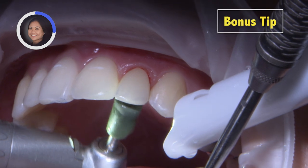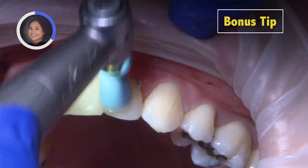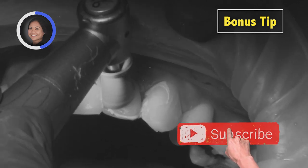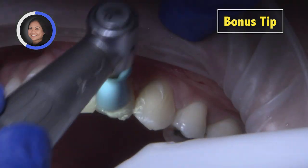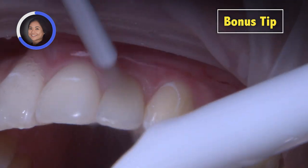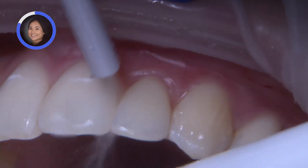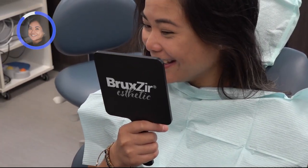Obsidian glass ceramic restorations can be retained with conventional cements, self-adhesive resin cements, or adhesive resin cements. In this case, I chose bonded cementation because it increases the crown strength. Also, resin cement is very color-stable, which makes it especially suitable in the aesthetic anterior zone.